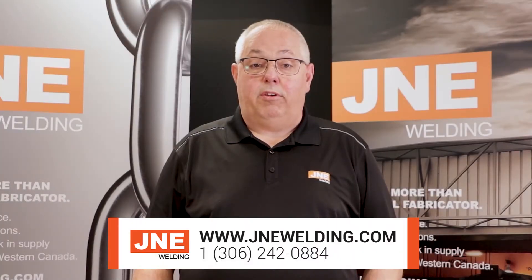Get in touch with us at www.janewelding.com and let's talk about how we can put the Saskatchewan expertise to work on your project.